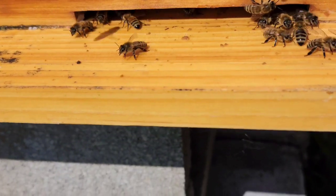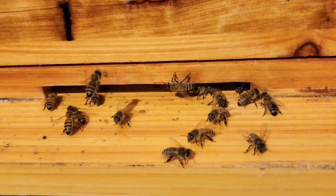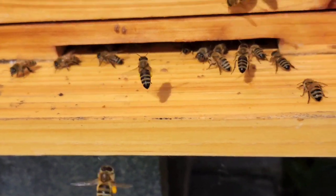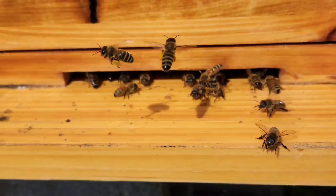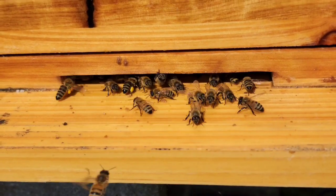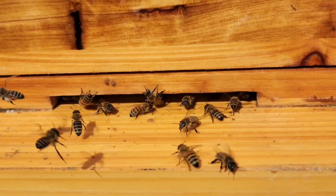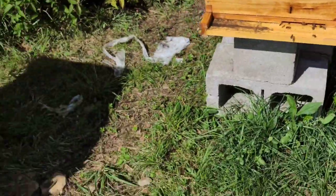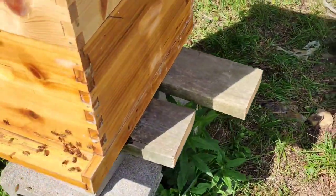Everybody doesn't even care that I'm here. Yep, there's one going in fully loaded. I still have sunflowers going, and I've got a bunch of goldenrod already starting, so they're working on that. Let's go over to the other one here.